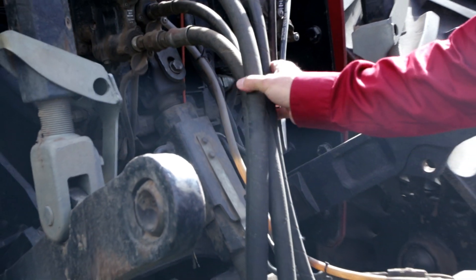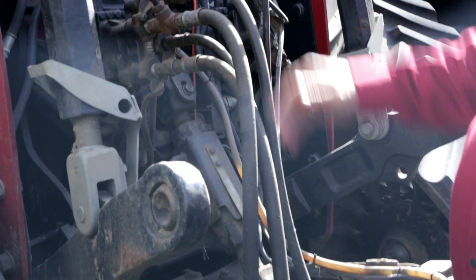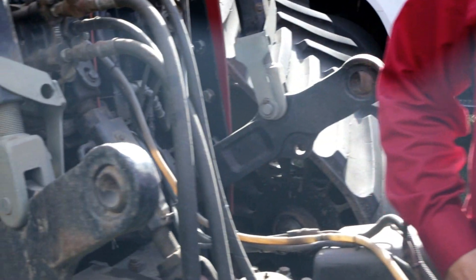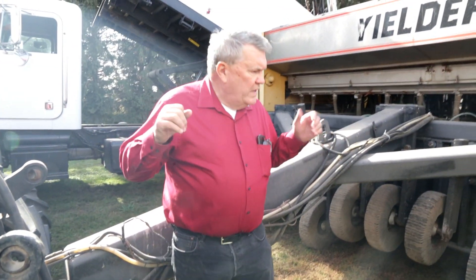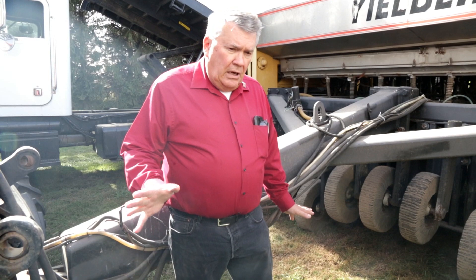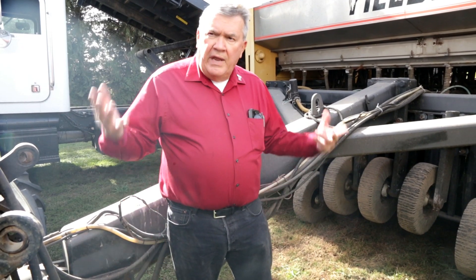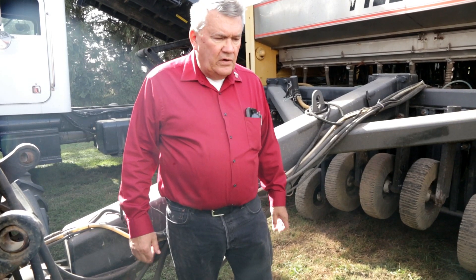The hydraulics are used to run the toolbars and some of the pumps, and there's a nice feedback loop in the system so we can watch the pressure because these openers operate with hydraulic down pressure. The actual machine will raise off the ground if we put the full pressure on it. A little later on we'll pull it ahead and actually see this sod here — we may raise the wheels off the ground and really punch it in so you can see what it does for a pattern.